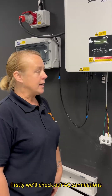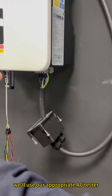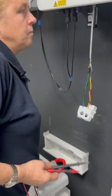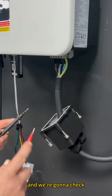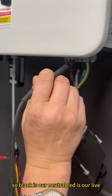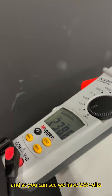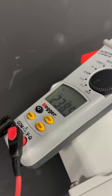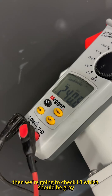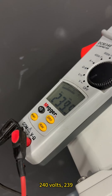Firstly, we'll check our AC connections using our appropriate AC tester. We're going to check between live and neutral — black is our neutral, red is our live. We'll go L1 brown, and we have 238 volts. We'll check L2, which is black — we have 240 volts. Then we'll check L3, which is grey — that is 239 volts.